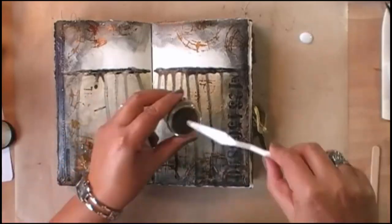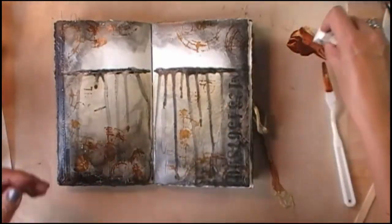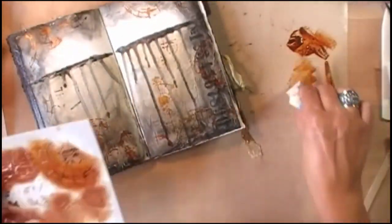By scraping the rub-on I also scraped part of the details that I added, so I'm going back in with the Autumn Leaf mixed up with the clear glaze and going back on top of the rub-on to re-accentuate that part of the background.